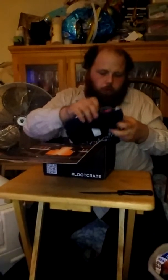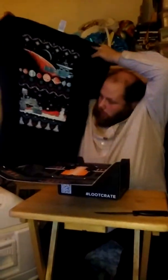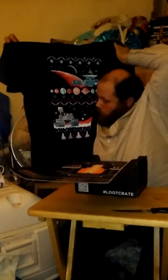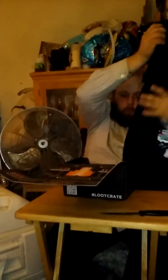First things first, we've got what looks to be a holiday shirt. I know I have it backwards and facing away from you. So here we are — that looks awesome, looks really nice. I have to admit I don't know what it's from but it's awesome.